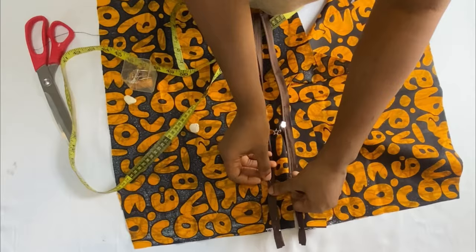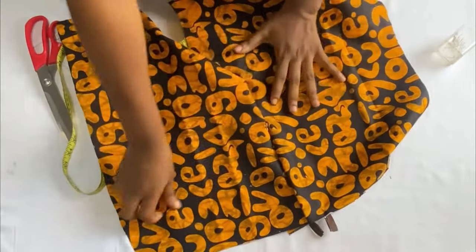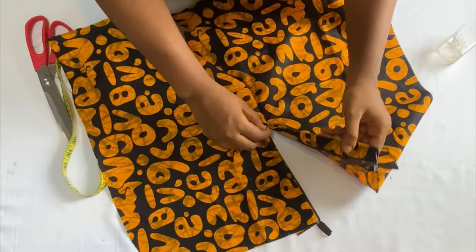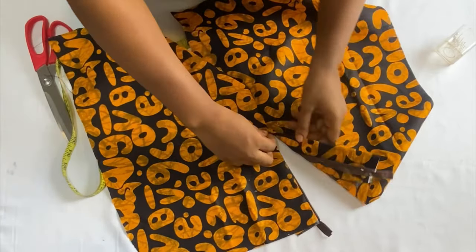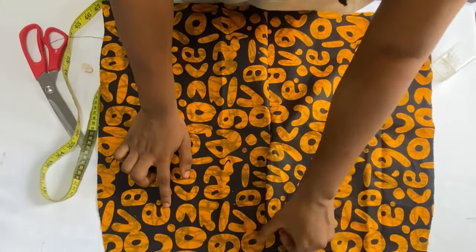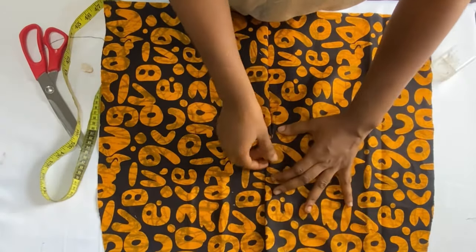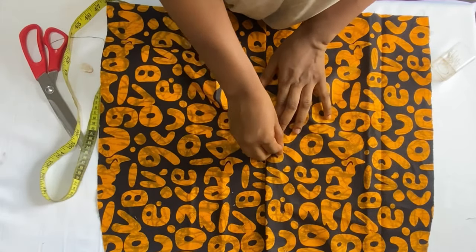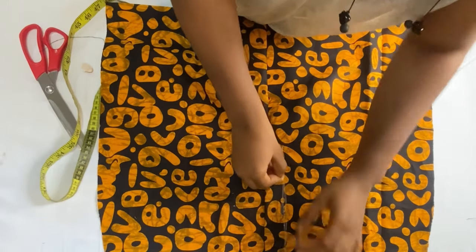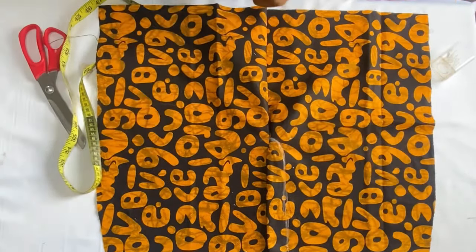Hold the zipper down up to the eight-inch point and stitch it down. When you turn to the right side, the other side overlaps on it to cover the zipper in front — when you zip up it appears with the fly overlapping neatly. Use chalk to draw a curved line so you can stitch through the fabrics and show the stitching line in front. After stitching the second side of the zipper, the zipper fly is complete — neat on the front and visible on the wrong side.